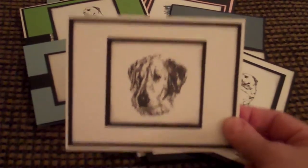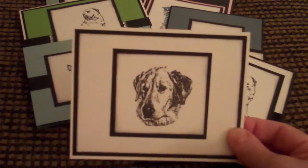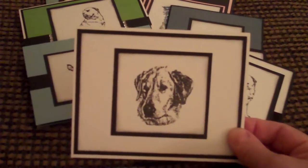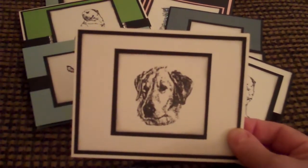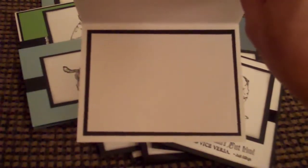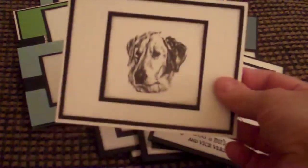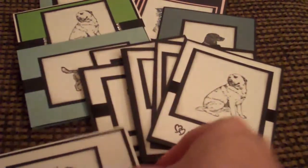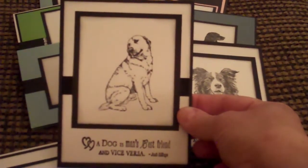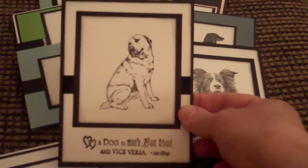I love black and white cards and this is just your basic black and white cardstock with a Labrador Retriever stamp — a rubber stamp of a Labrador's head — and on the inside it's just plain. So that was this one. And then I made this one, and this one says 'a dog is a man's best friend and vice versa.'